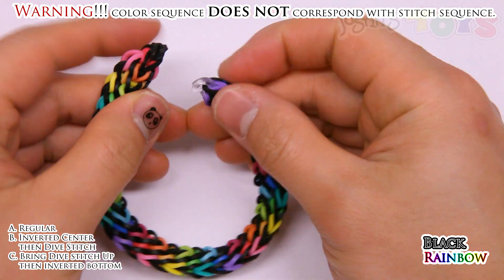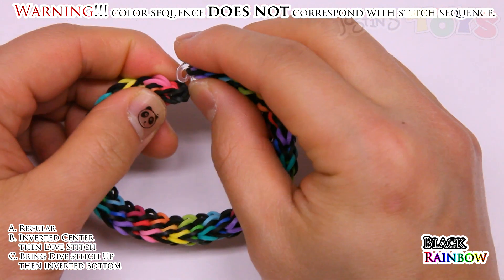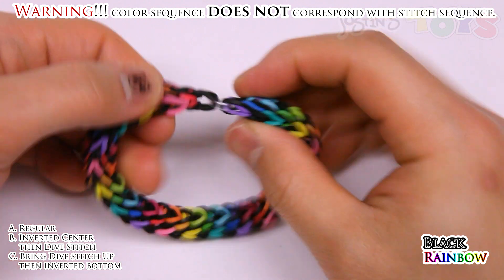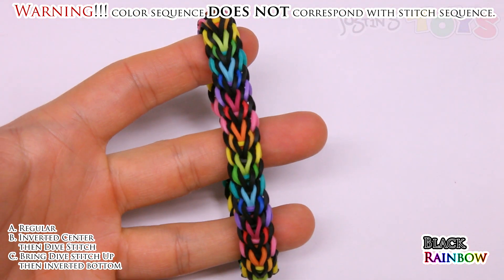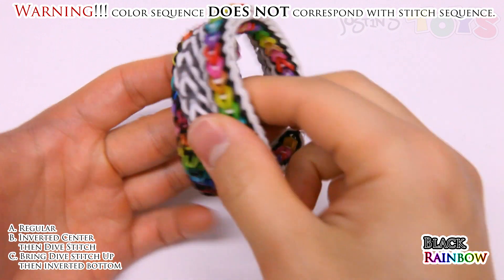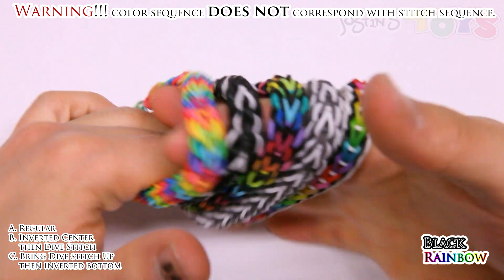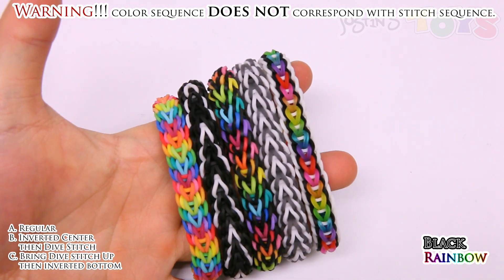Now you want to clip the other side. Just make sure it's straight and not twisted. You want to grab the three ends of that triple cap band that you started off with. Make sure these are right here — just give it a tug. And there you go. That is the completed Vesper bracelet, designed by Joe Hunt. And here are the other variations. If you like this tutorial, don't forget to give this video a thumbs up. This is Rob from Justin's Toys, and I hope you enjoyed it. Happy Looming!